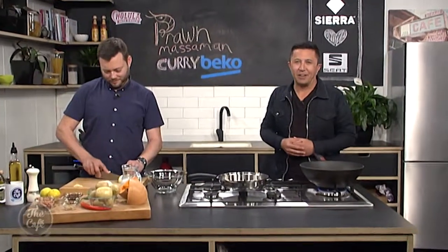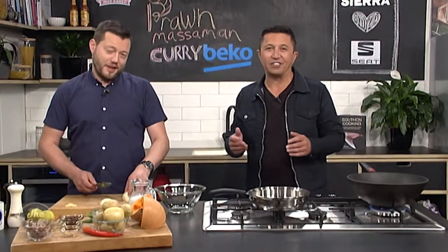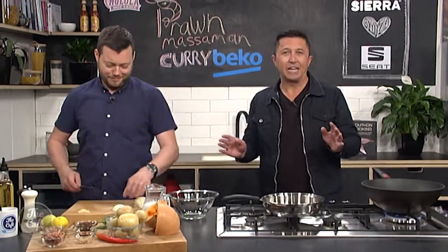It's great to have you with us in the Beko kitchen for a Malaysian classic. You thought it was a Thai classic? Well, it's South Thai. It tastes good — a Massaman curry.